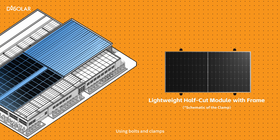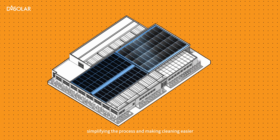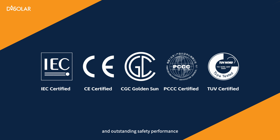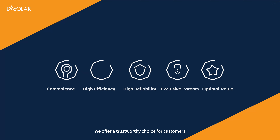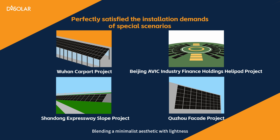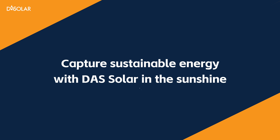Using bolts and clamps, the half-cut module with frame is installed, simplifying the process and making cleaning easier. With high reliability, exceptional efficiency, and outstanding safety performance, we offer a trustworthy choice for customers. Blending a minimalist aesthetic with lightness — capture sustainable energy with DAS Solar in the sunshine.